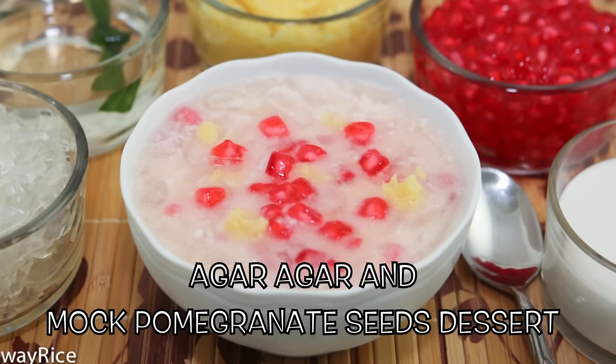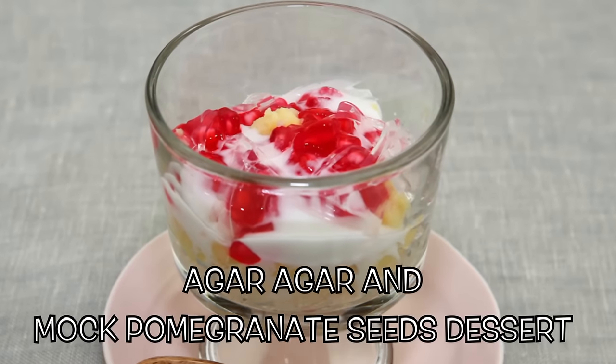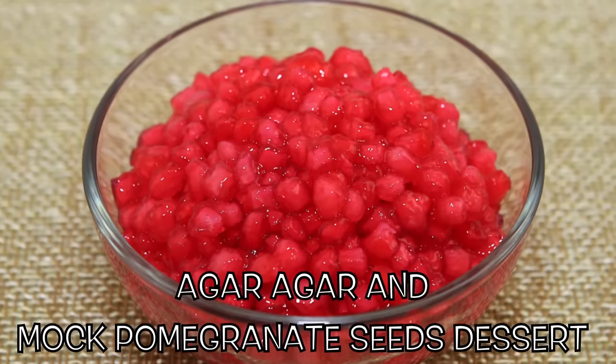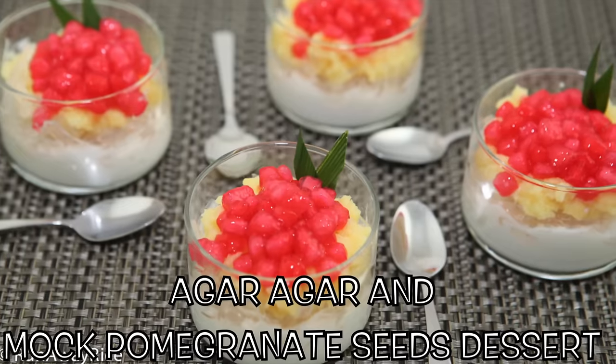Hey friends, this week's recipe for agar agar and mock pomegranate seeds is a delicious dessert that is refreshing and cooling, just perfect for the warmer months. In this video I'll share two different methods for making the mock pomegranate seeds and some tips and tricks for guaranteed success.